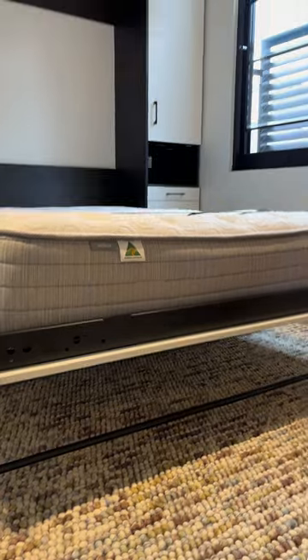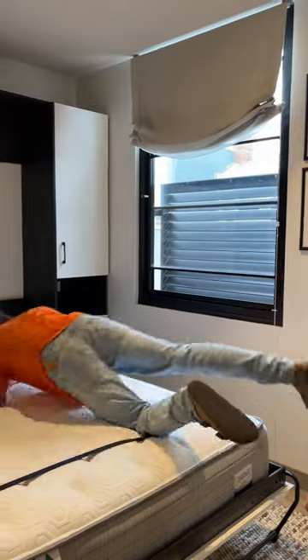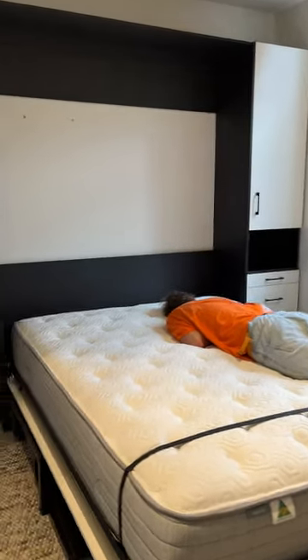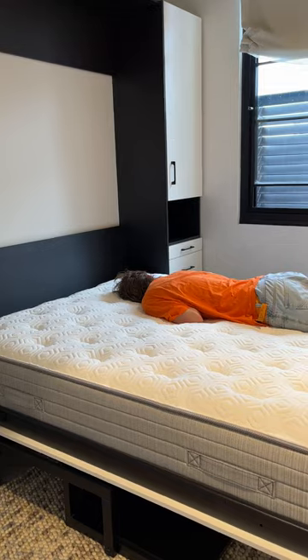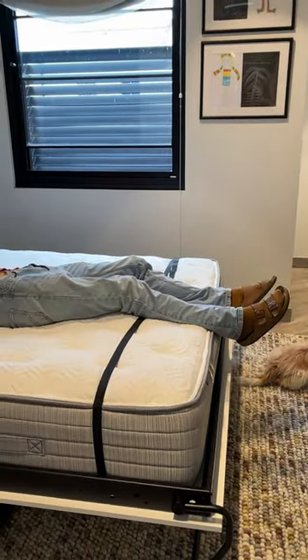I'll bring it up and... How do you lie down on it? Go for it. Seen you sleep all day. Maybe one day you'll want to work. We're awake this afternoon, so come on.